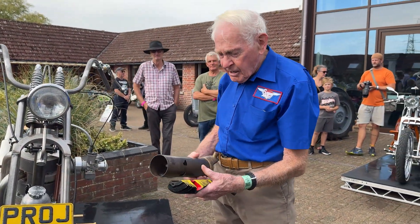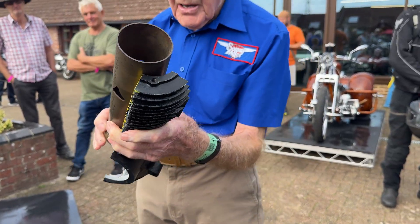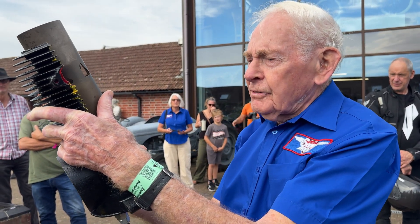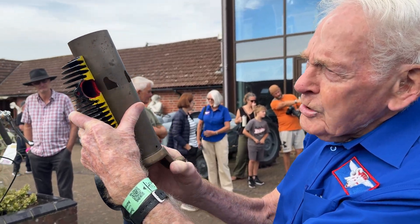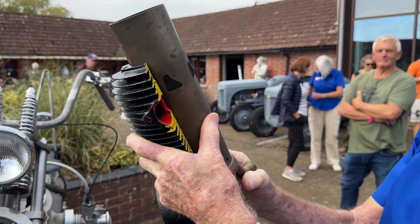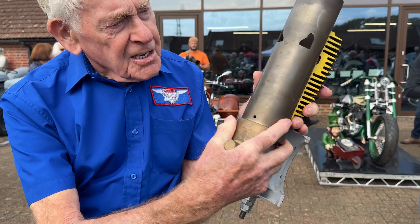This is a sleeve valve engine. So this is out of the museum — that's the section. This slave valve oscillates up and down like that and turns — it opens and closes the ports. You see how the ports are opening and closing? This is on a knuckle on the bottom, so that rotates like that.